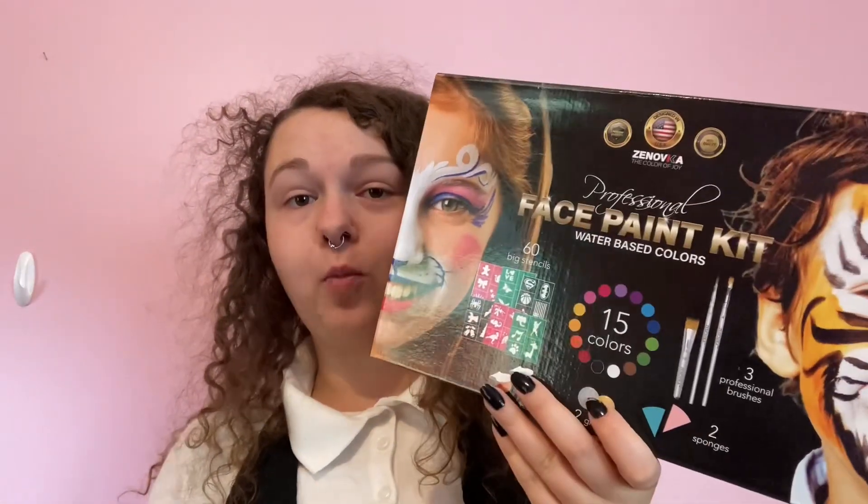This clown's face paint is actually a little bit off-white, so I'm going to be mixing the black and the white from this Zenofka face painting kit to get a grayish white. I put down a very light layer of black first, and then I started going over it with the white face paint, and it sort of got gray. Gray face paint is done.